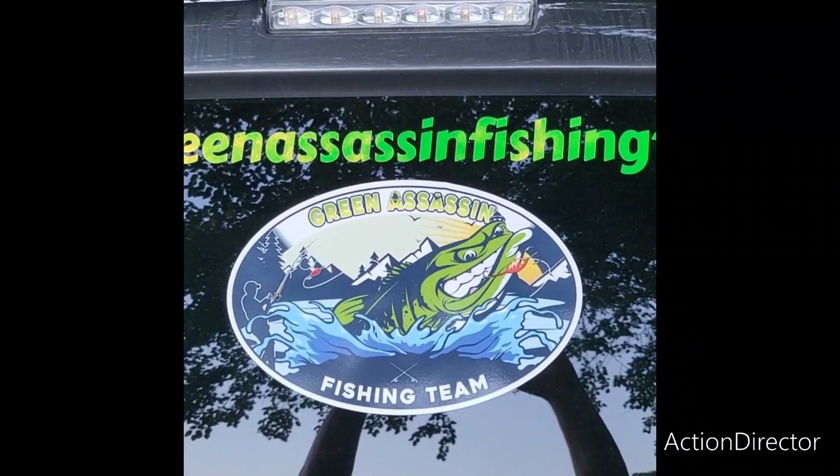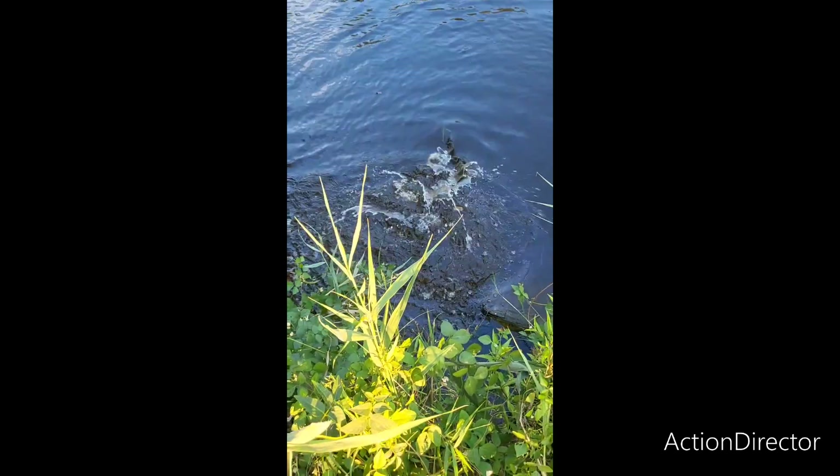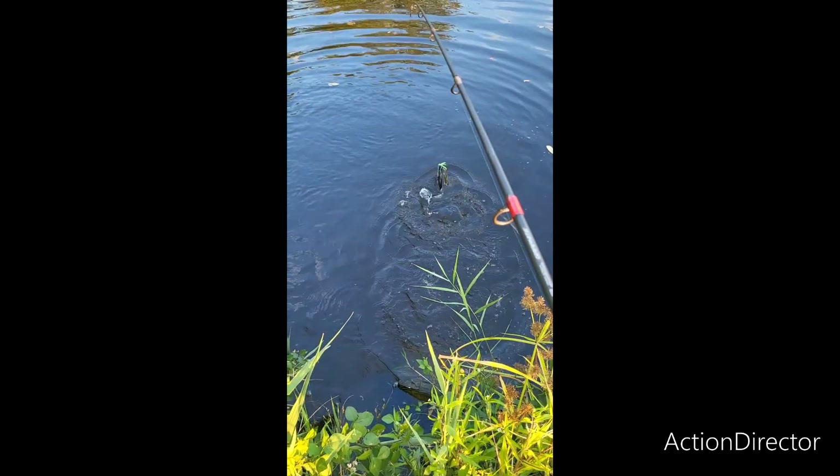Coming to you with another fish story. Got a nice one on the green assassin, half ounce hog collar. Let's get this beast out of the water.